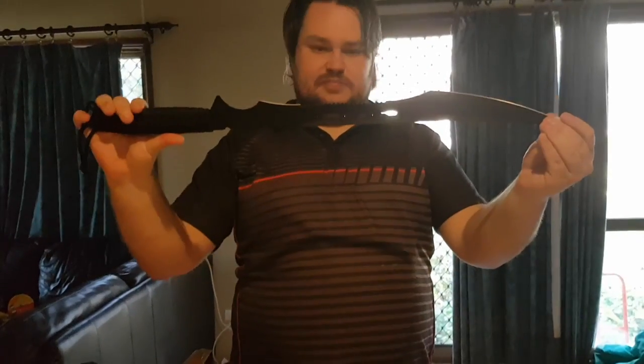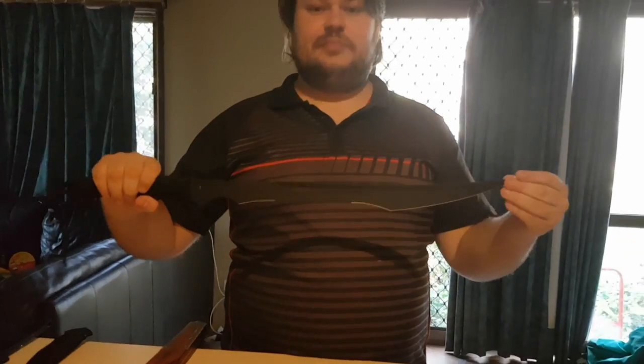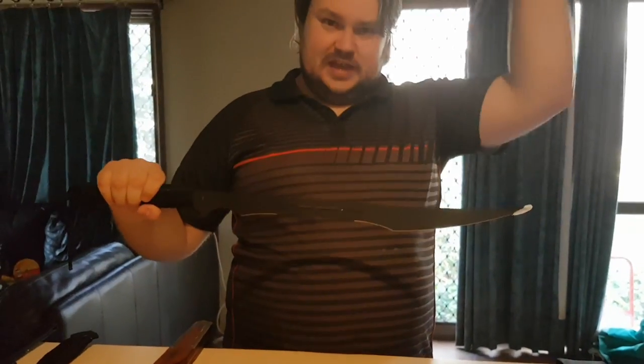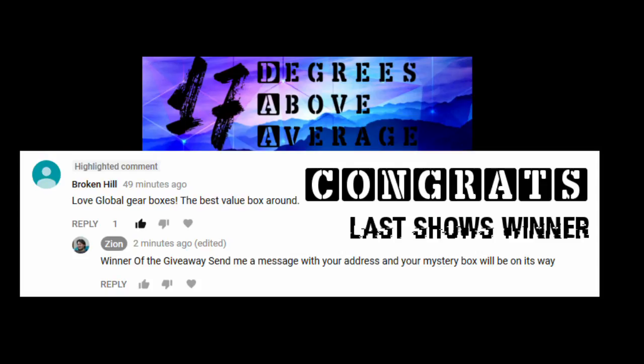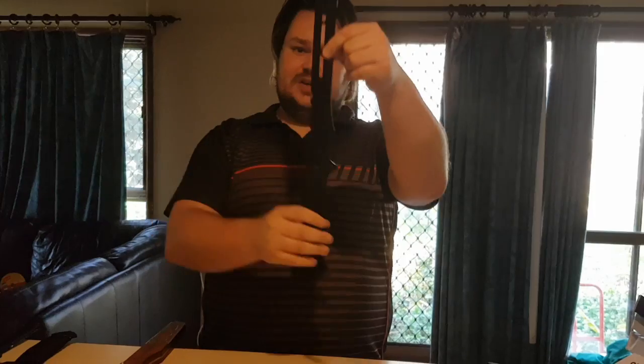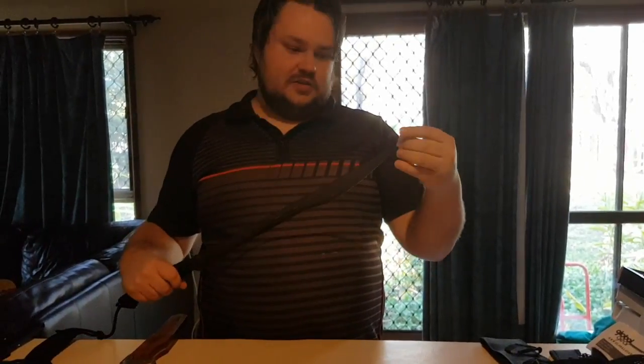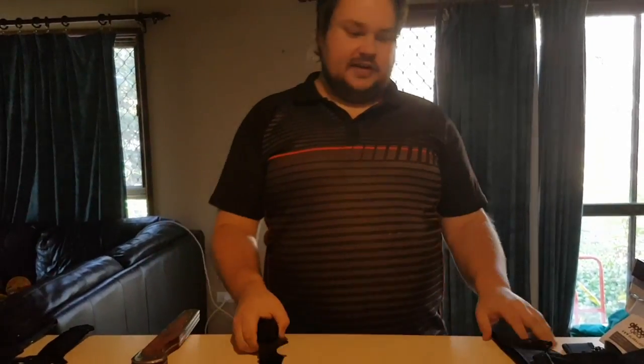I'll be giving away this blade to one of you lucky viewers. All you need to do is like this video and put a comment down below saying that you want this blade — that's it, just give me a thumbs up and comment. This is this fortnight's giveaway. I do hope you enjoy it. Thank you very much for tuning in, thank you as always for your likes, subscribes, comments, and all the love you send to me. I hope you have a great week and hopefully I'll see you back here in two weeks time.